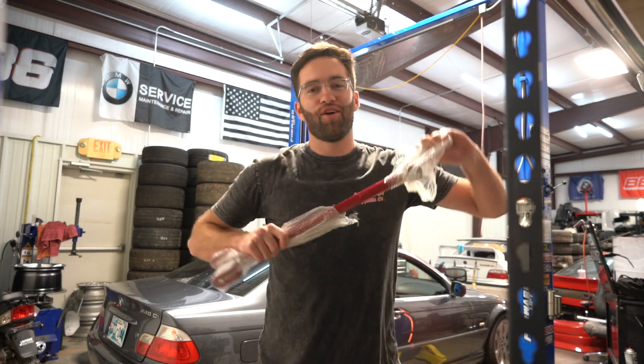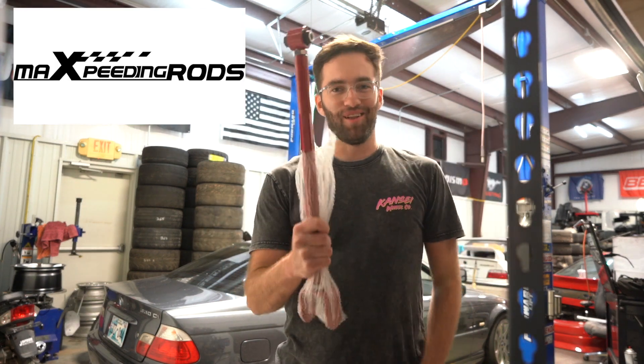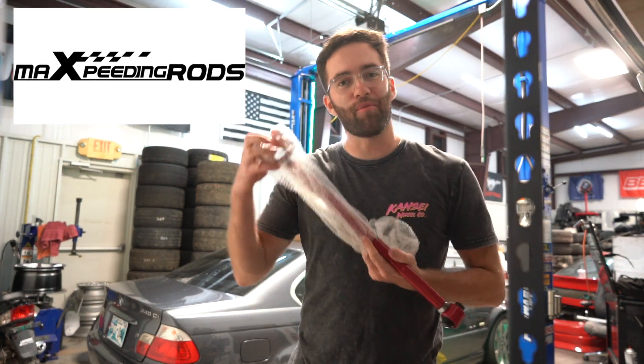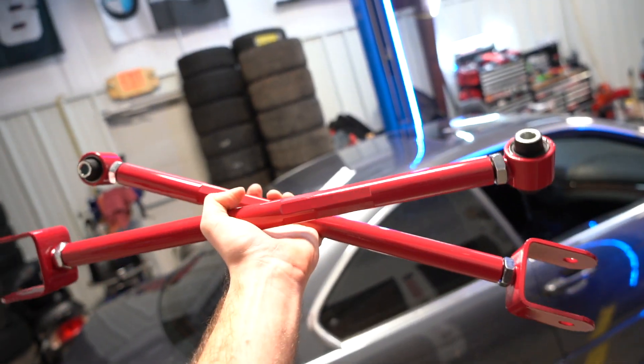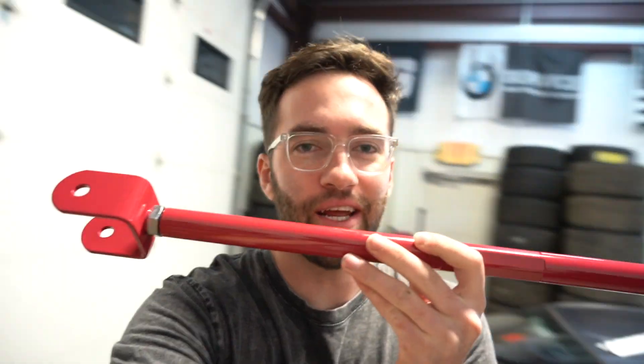Ladies and gentlemen, what we have here are Max Speeding Rods lower control arms — aka camber arms — for my E46. Today we have another review slash install for you. These are Max Speeding Rods rear camber arms for my E46 drift car. Huge shout out to Max Speeding Rods for sending out a set of camber arms — actually we got two, a spare set for another one of my E46s.